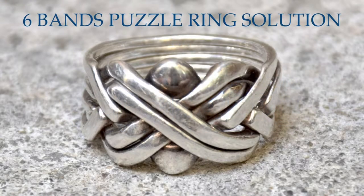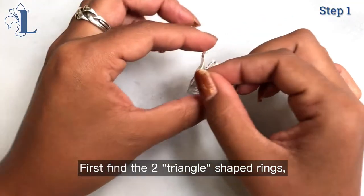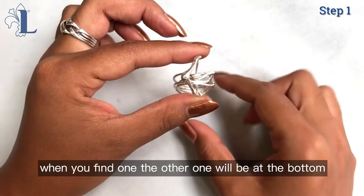How to put a six band puzzle ring back together. First, find the two triangle shape rings. When you find one, the other will be at the bottom.